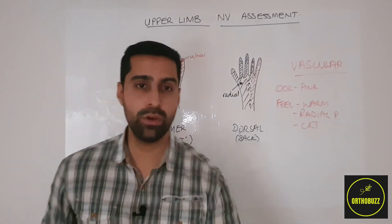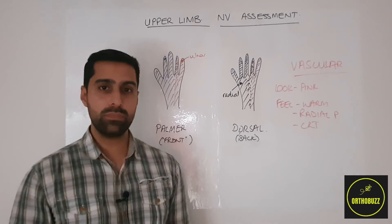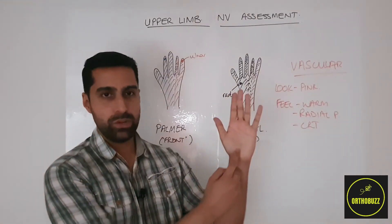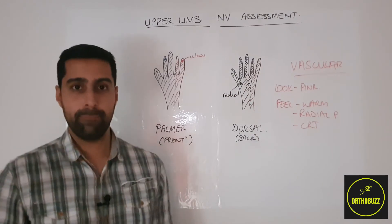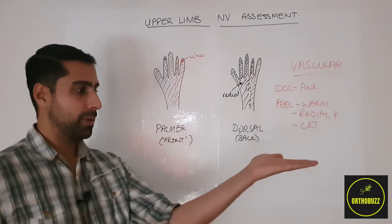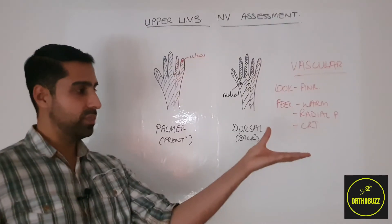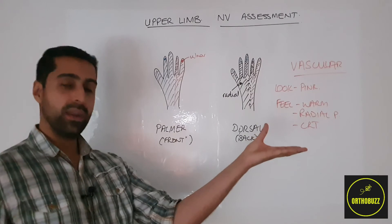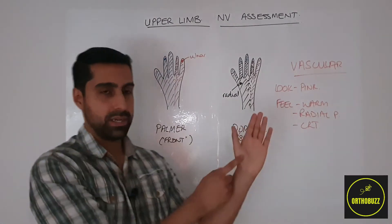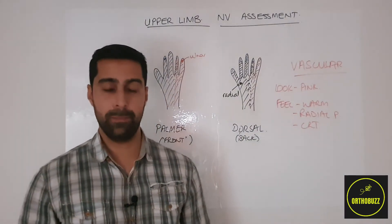Moving on to motor function of the median, radial and ulnar nerve. The median nerve supplies muscles in the fleshy part at the base of the thumb. To test the median nerve, we ask the patient to place their hand with the palm facing the ceiling and point their thumb upwards. We then ask the patient to keep it there while we try to push down the thumb — this tests one of the muscles in the thenar eminence.